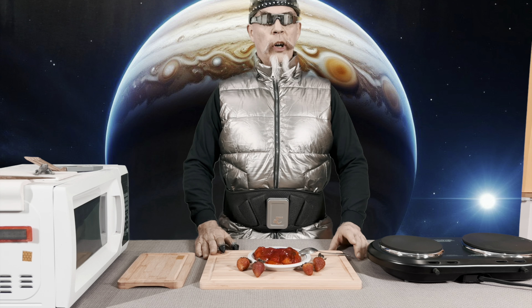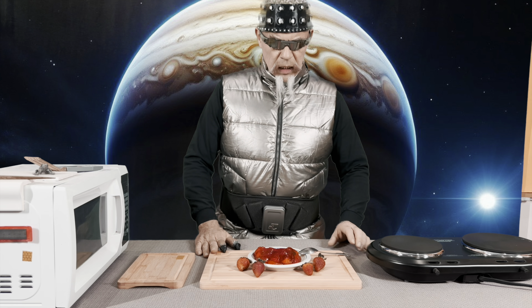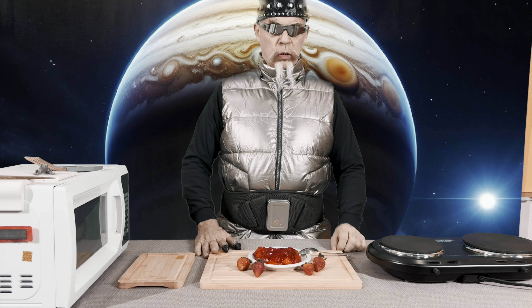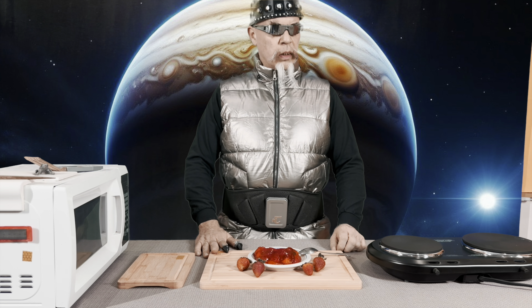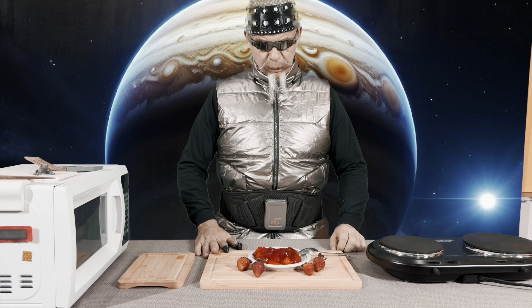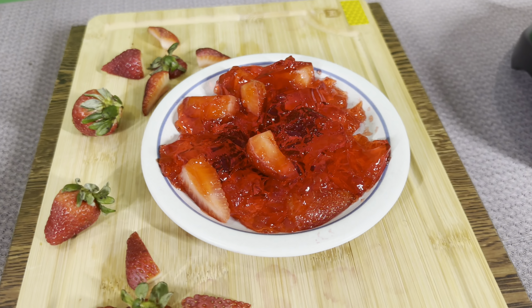Thank you for joining my earth cooking adventures. I look forward to learning about more earth cuisine, especially what they call dessert or snacks. This is quite unusual that it is made from fruit and the bones of animals. Thank you.